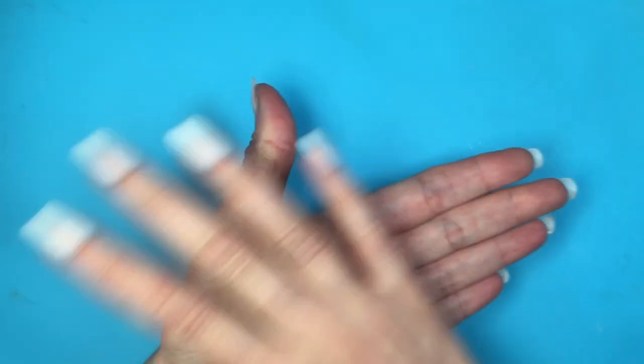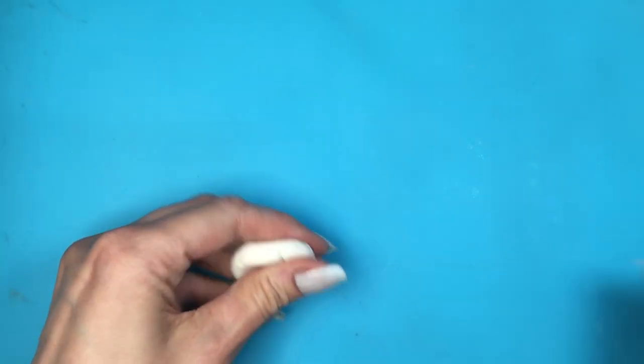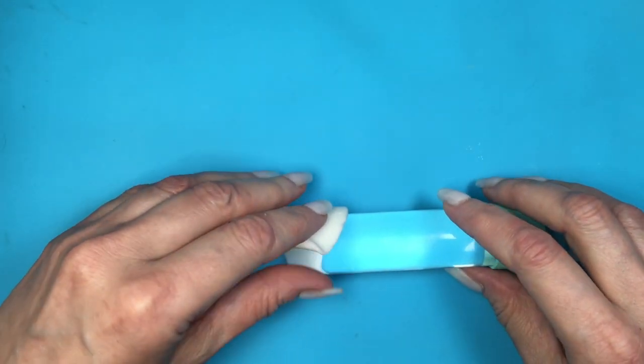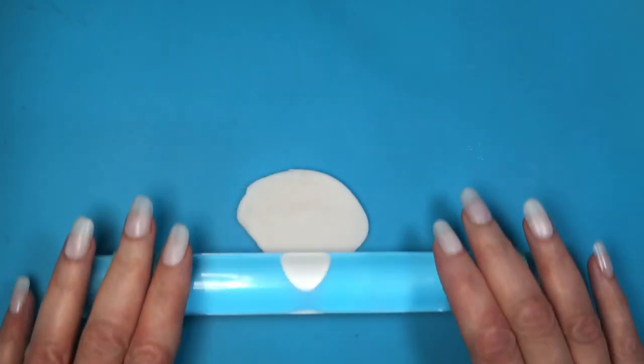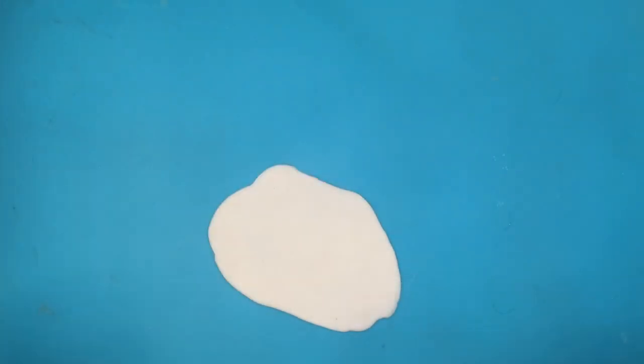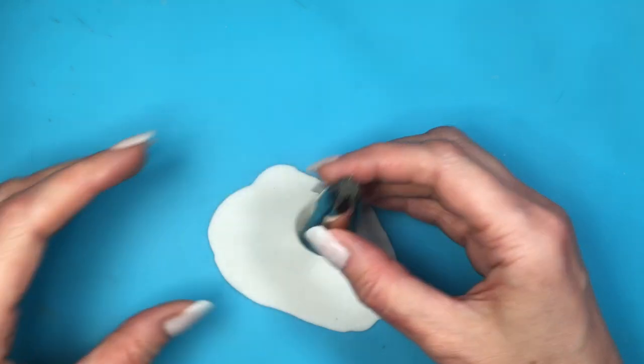I'm going to be rolling some clay. I'm working over my craft mat — I do have the review for this one. I'm using this roller that has teal rings on the edges. Those are there so that I can have the same thickness all around my clay, so my earrings will be the same thickness.